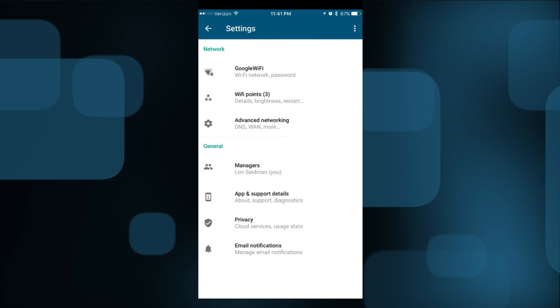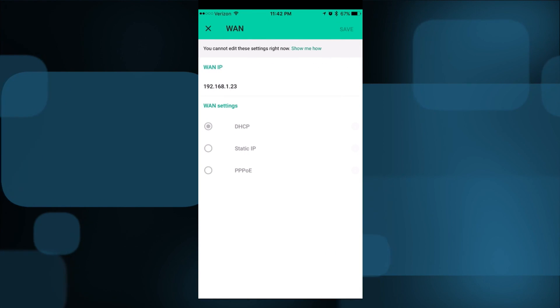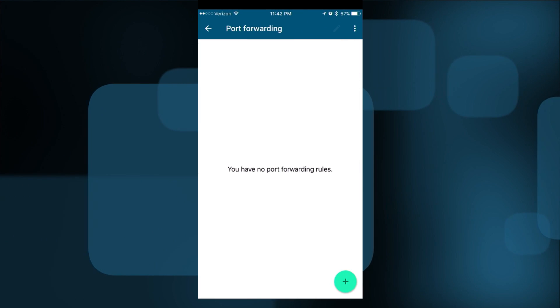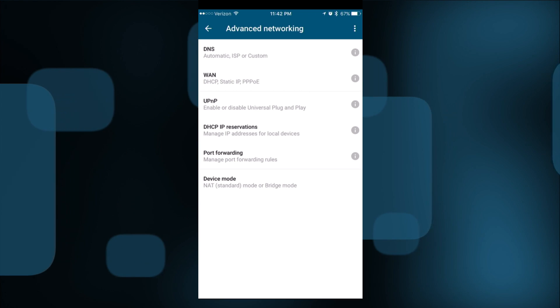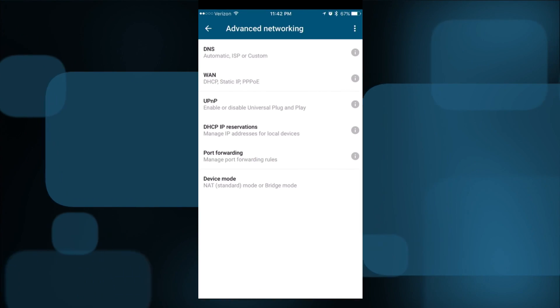In the main network settings, you can do some advanced networking — change the DNS, configure your WAN, and set up port forwarding if you have a small server running. But there really isn't much you can configure. It's a pretty basic system by design, for security reasons, to prevent you from accidentally creating security holes. This is really not an enthusiast device — it's a consumer-driven device with basic networking controls.